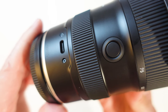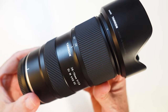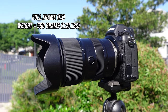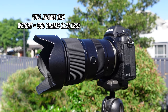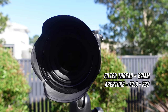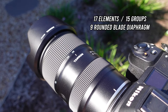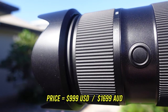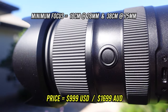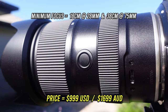It has a USB-C port to adjust the lens via the Tamron Lens Utility Program and for future firmware updates, along with an FN button so you can assign different settings from the menu. It's a full frame lens weighing in at 550g, with a 67mm filter thread and an aperture range of f2.8 to f22. The lens construction is 17 elements in 15 groups with a 9-bladed aperture diaphragm. And the minimum focus distance is just 18 centimetres at 28mm — that is insane — and 38 centimetres at 75mm.